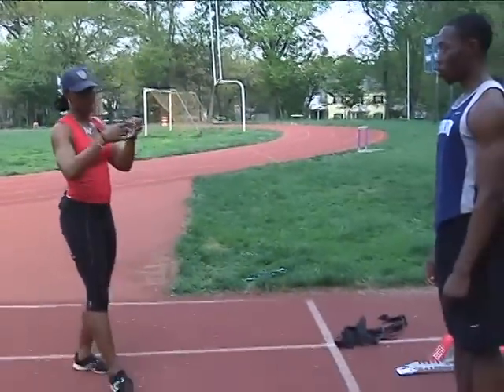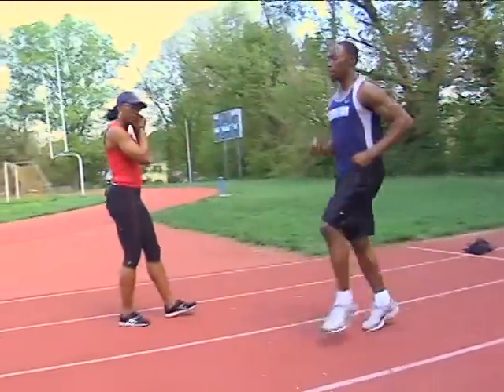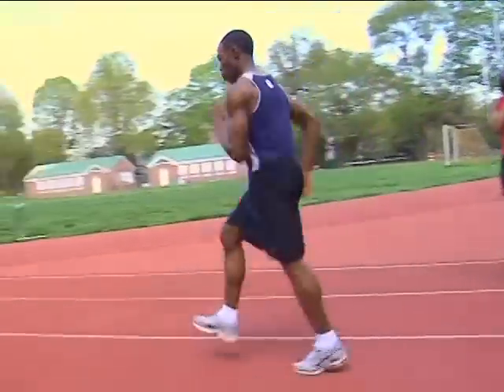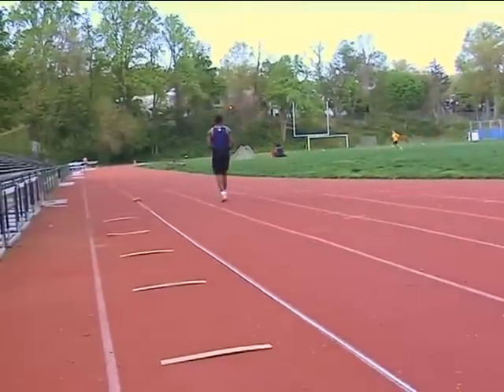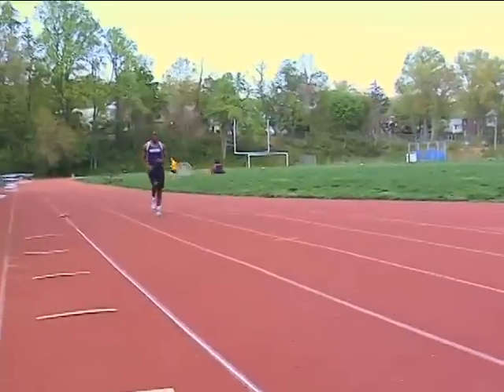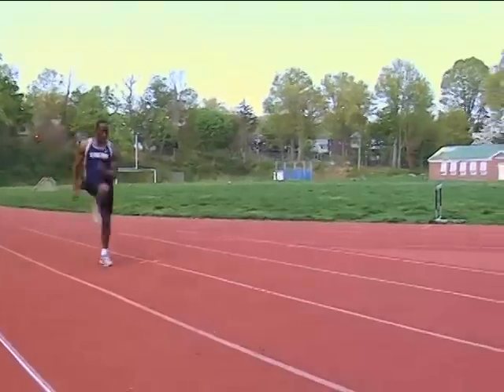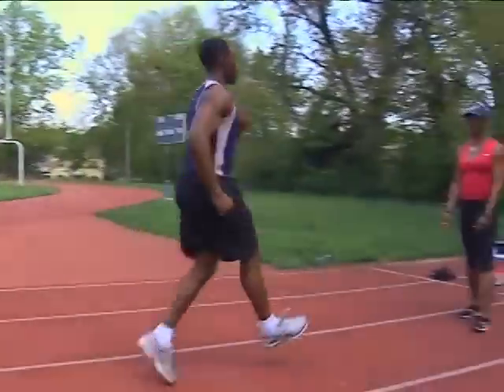You can do left-left-right-right, continuous left, continuous right, or continuous left-right-left-right. Let's do a continuous outside leg. Okay, and bring it back from there. Look down here. Good.